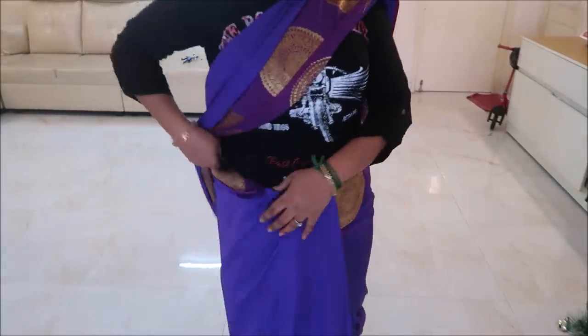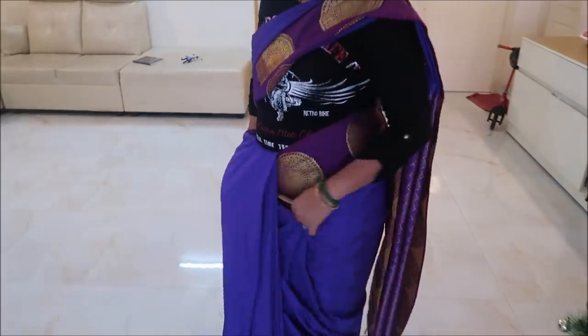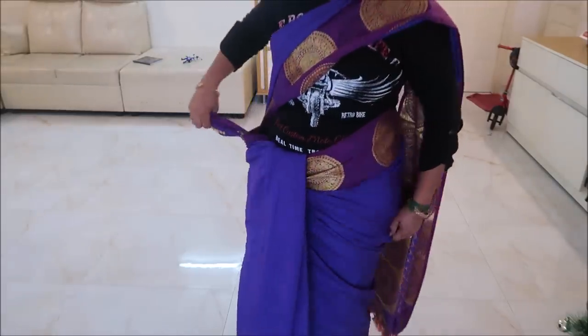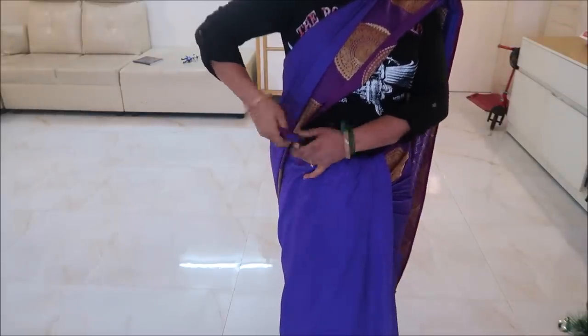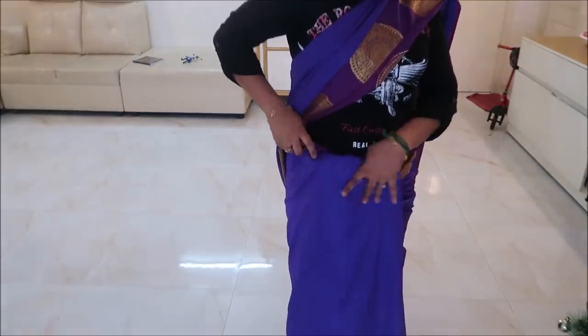If you look, we have a beautiful insert on the left side. If you put the first pleat on the left side, put it 3-4 times twist and insert it on the left side.